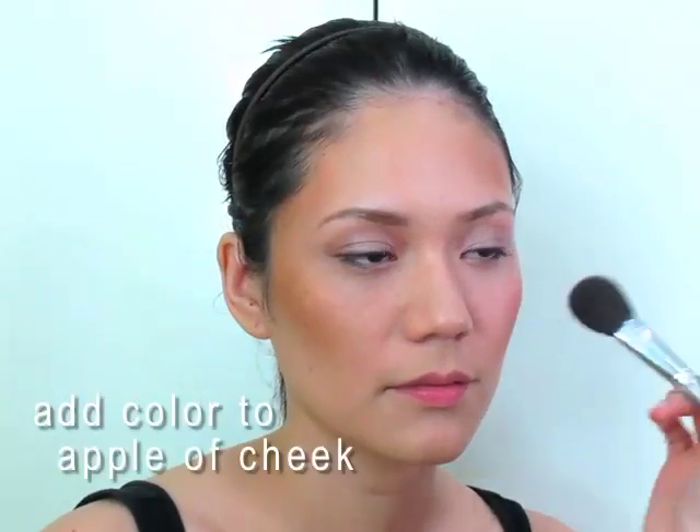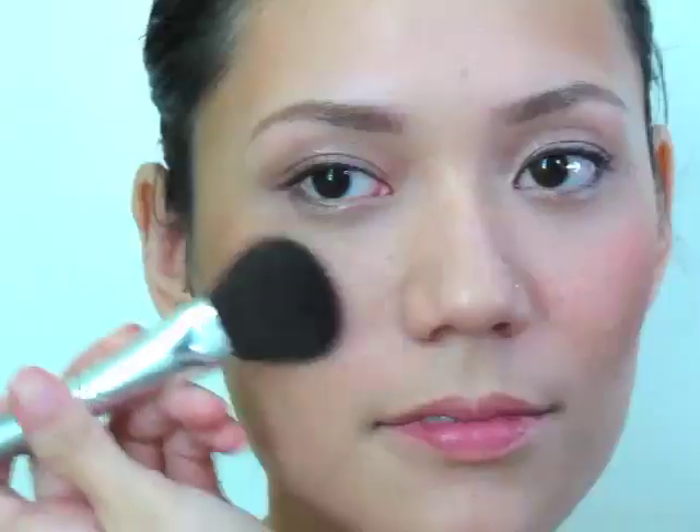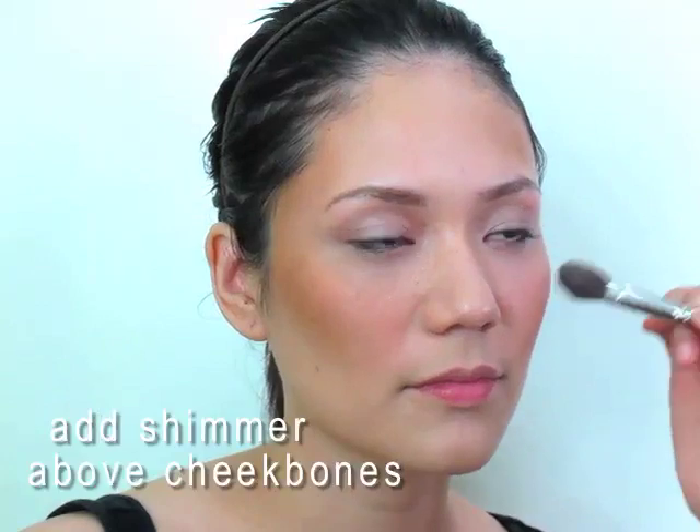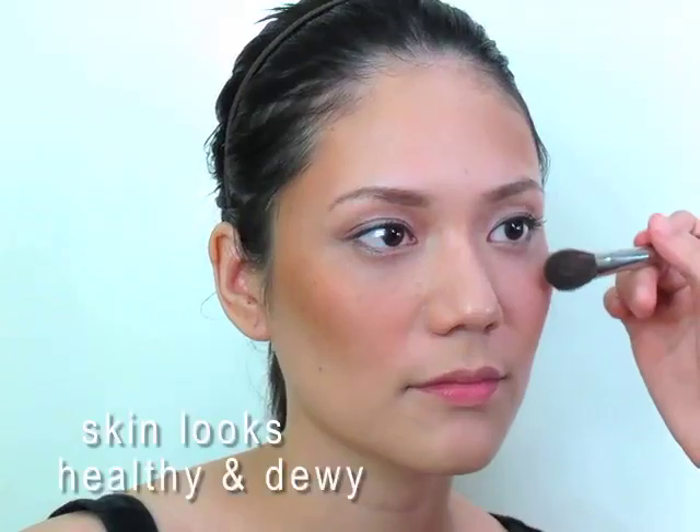You can see the difference — this one is really emphasized and this one is just a little bit flatter. With the same blush brush, we'll just add a little bit of color here to the apples of her cheeks. And adding a little bit of shimmer right here above the cheekbones gives the illusion of very, very healthy, dewy skin.